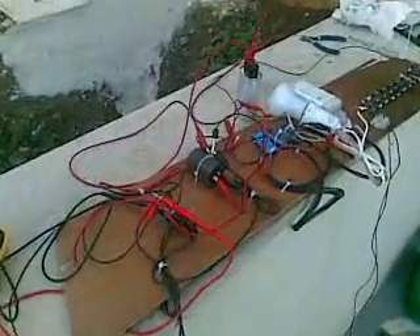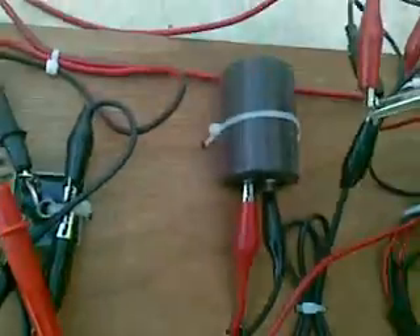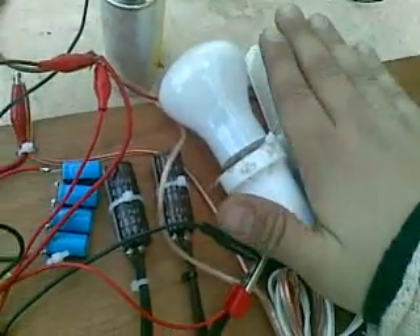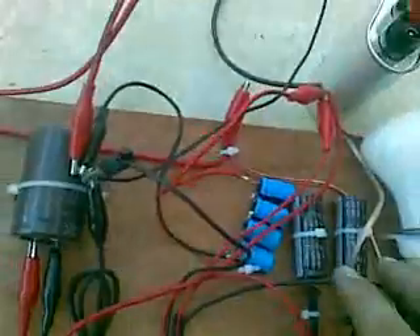Hello everybody, this again. Here we have Unity, our female friend, and we're trying to establish the plasma circuit. Here we have the AC/DC conversion, and the capacitor — 470 microfarads. The ballast is disconnected, so after the resistance we have a couple of 150 microfarad capacitors in series.